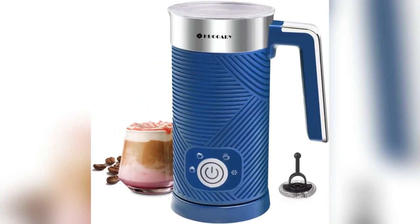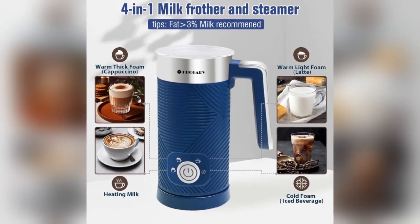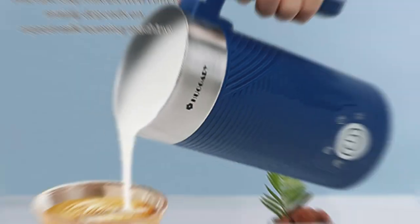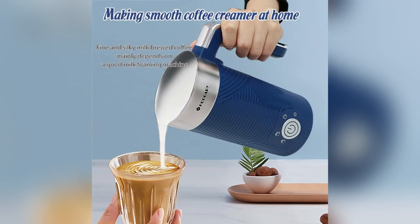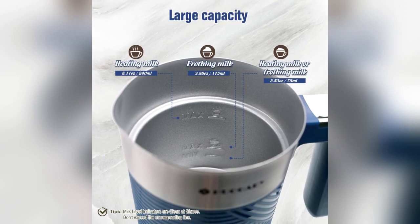Welcome to the review for the Hugry Milk Frother, a 4-in-1 electric milk frother and steamer that elevates your coffee experience. The main selling point is its 4-in-1 functionality, offering hot dense foam, hot air foam, heated milk, and cold foam.